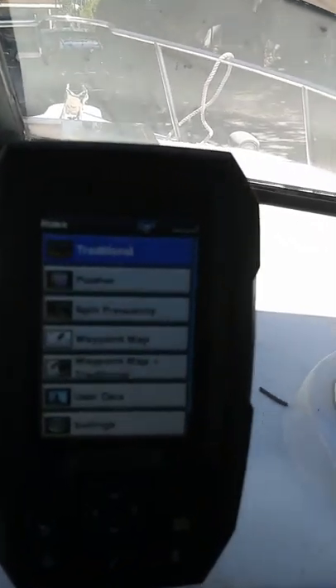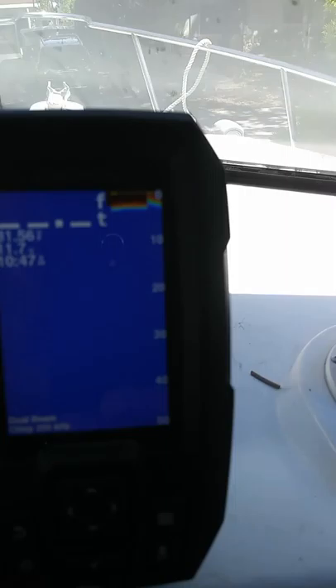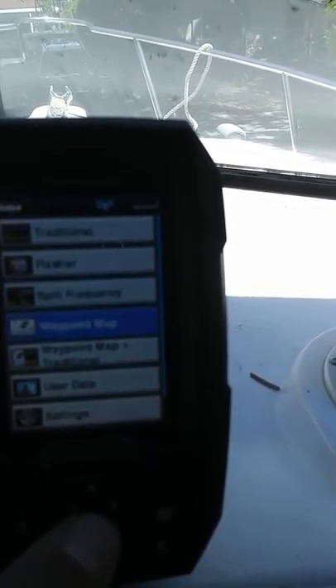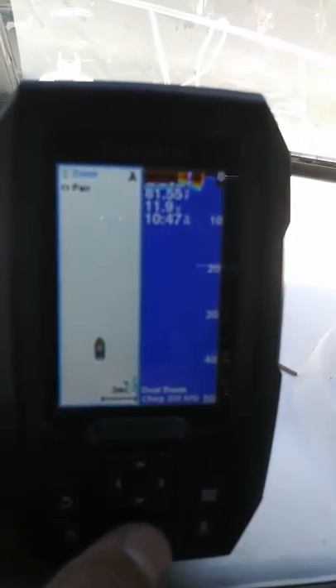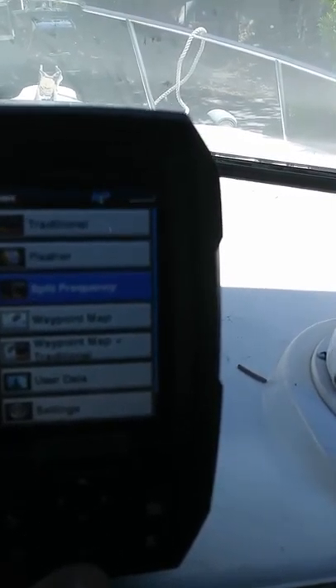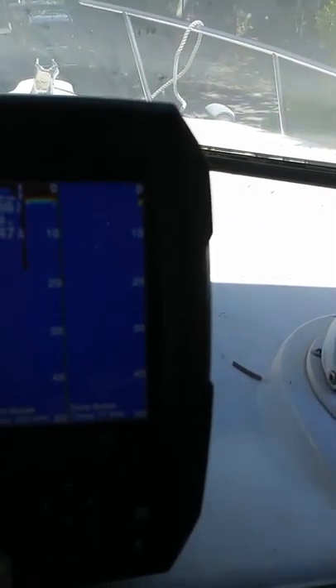Here's the new Garmin GPS Fish Finder. Comes on in a second here. There we go. You go to split frequencies — oops, let's go back. I still got to learn how to use it myself. You can do a traditional waypoint. There's your GPS and your fish finder, or you can just do a split — just one or the other. But all that works.